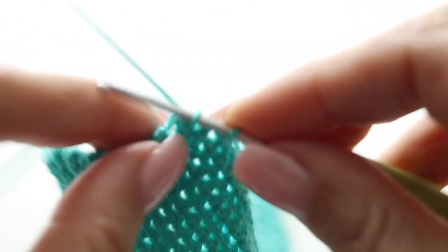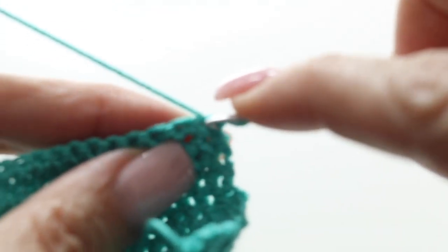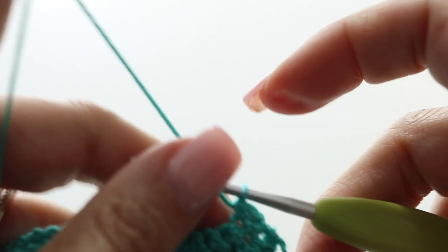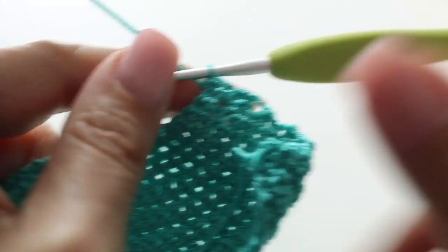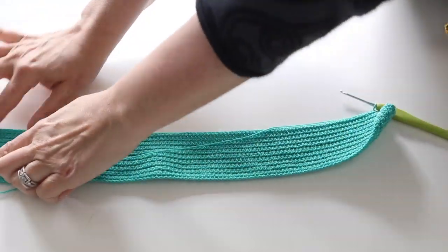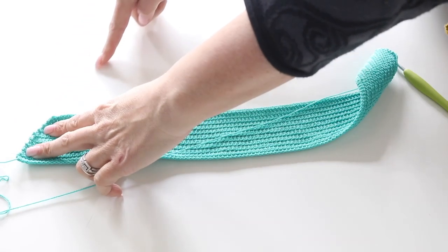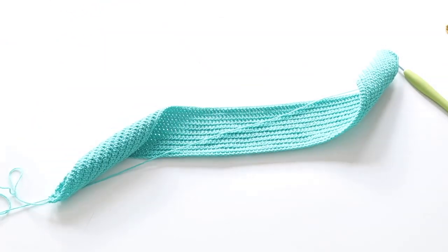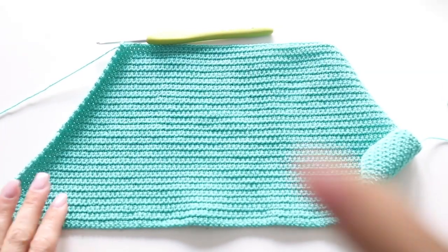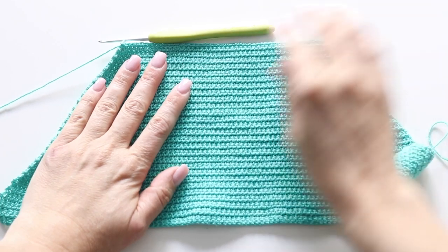You're going to repeat this 13th row until you reach the end of row 54, decreasing at the beginning of each row. This is what your work will look like — we are decreasing and this is going to be hugging your back and your bum. At the end of your row 54, you will have 52 stitches in total.